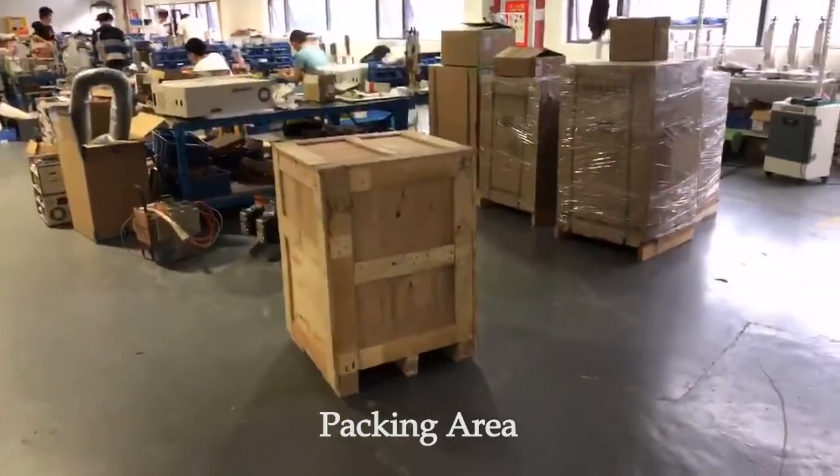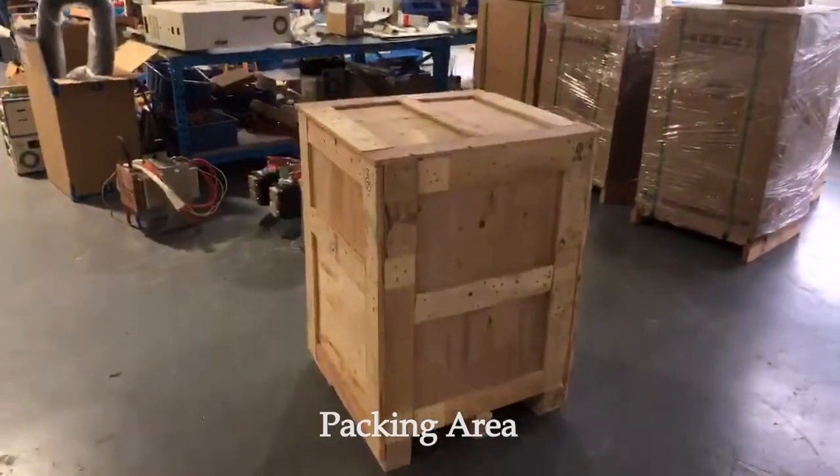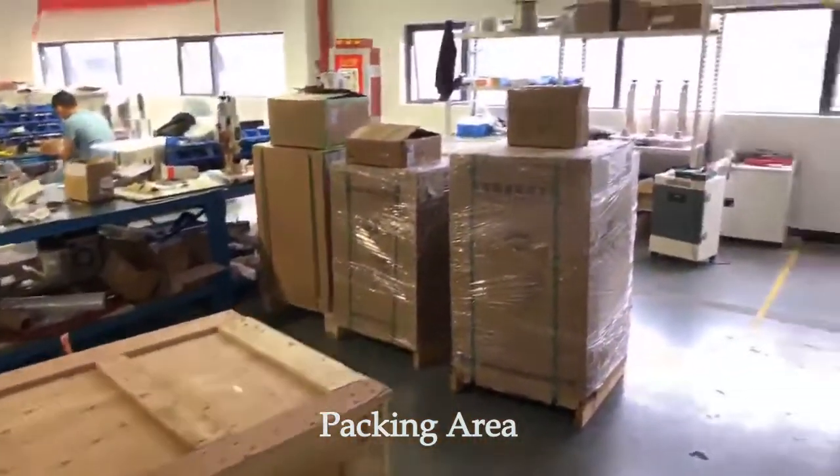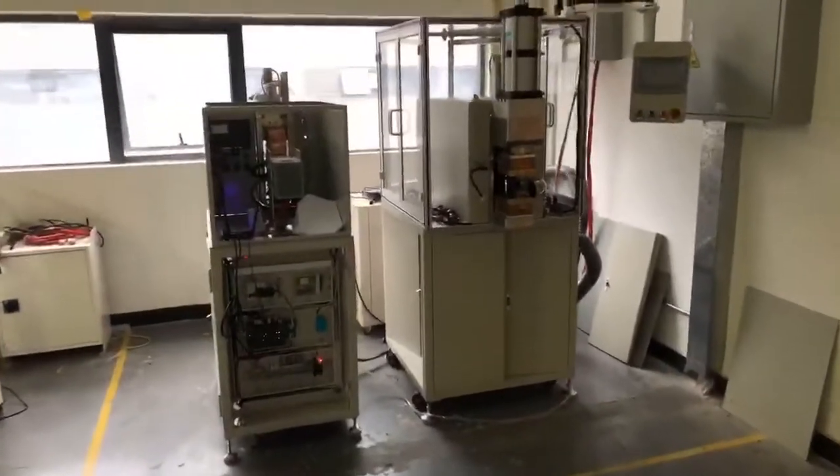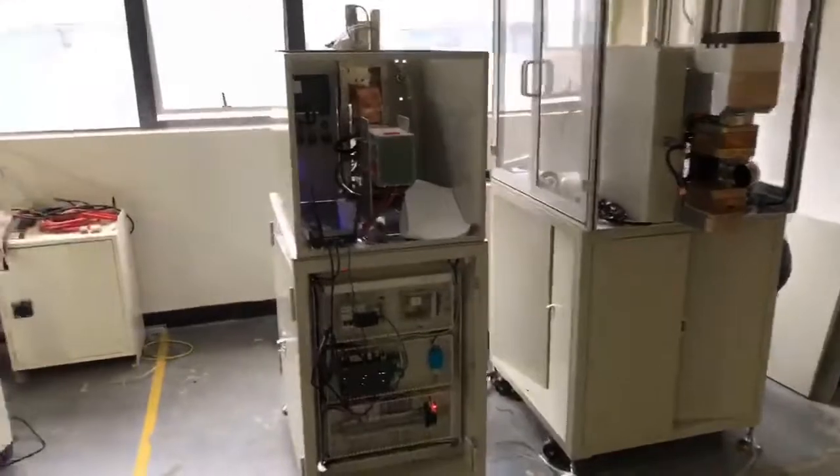This is a private box, after packed. We also customize some big power supplies here.